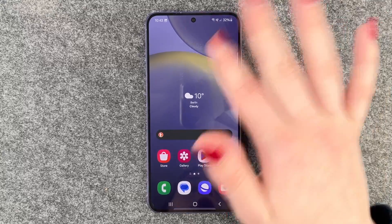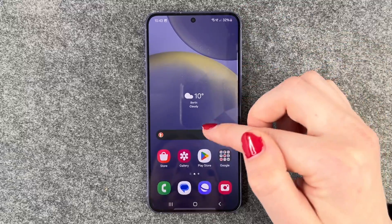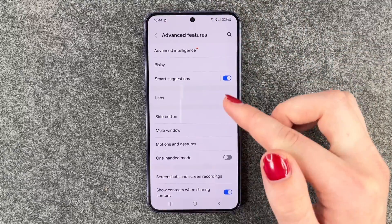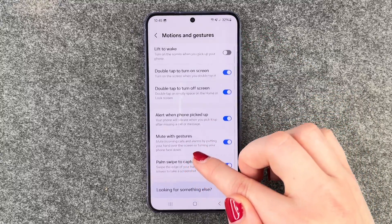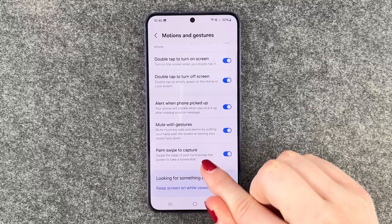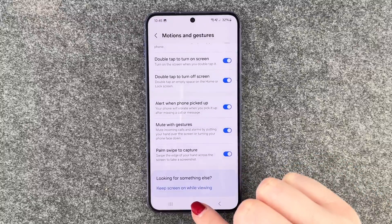To make the palm swipe screenshot thing possible, you will have to go to your settings. Here we then need to go to Advanced Features and then scroll down to Motions and Gestures. And here we have the Palm Swipe to Capture option — swipe the edge of your hand across the screen to take a screenshot.